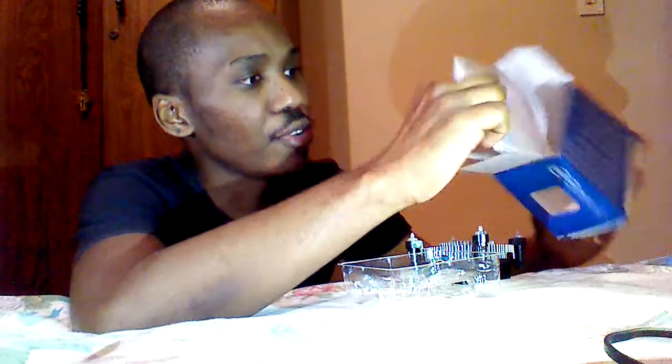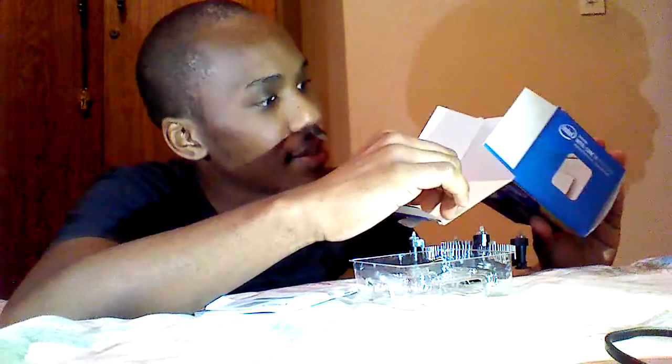Let's go ahead and see what else is in the box. You get this instruction manual, and you get a sticker — an Intel sticker — which you can stick on your casing. I already did stick it on my casing, so it's not here. On the side of the box you get the processor itself — you just slide it out, it's so easy, just like this.